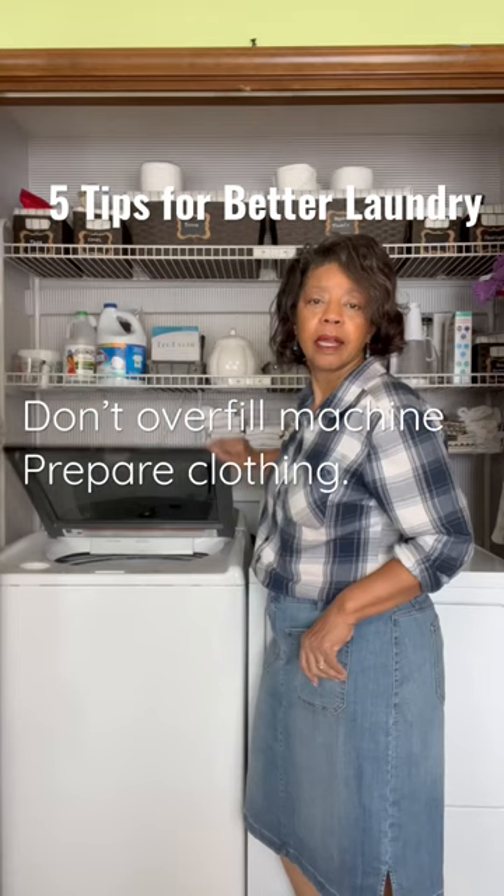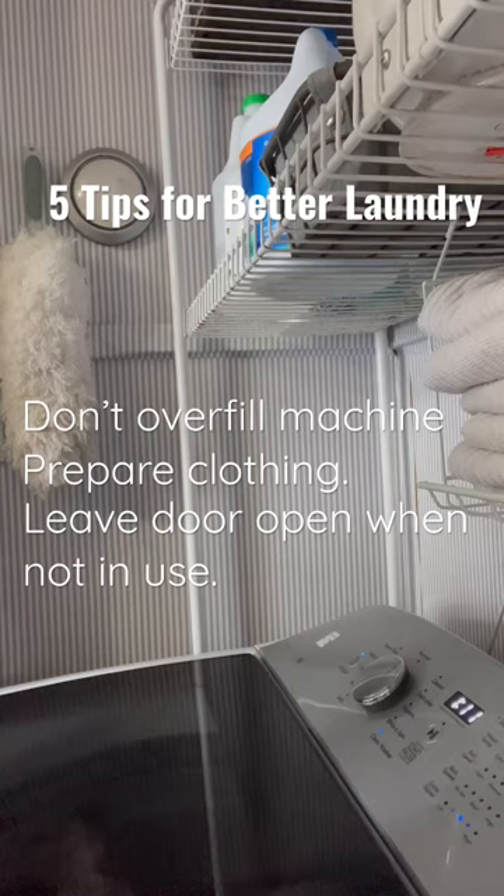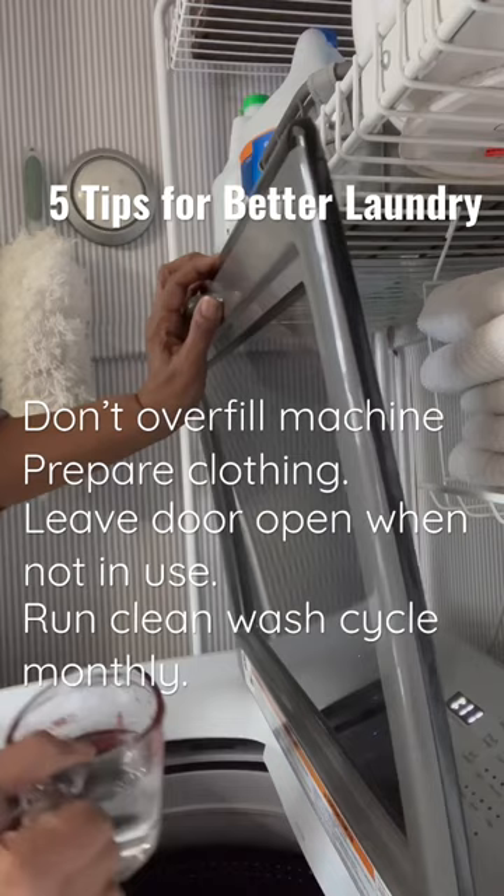Tip number three is to leave the door open so that moisture and mildew doesn't accumulate around the gasket of your machine. Tip number four is to run a clean wash cycle once a month using white vinegar or bleach, but not both.